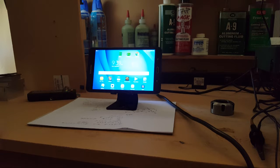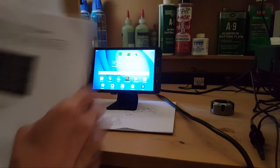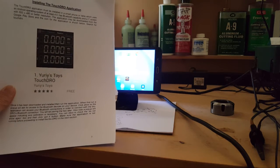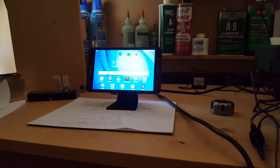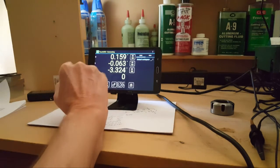This is a Galaxy Tablet A — I found it new on Amazon, so this is what I chose to put the app on. Go to the Google Play Store and search for Touch DRO. The icon looks like this — what you're searching for is Yuri's Toys Touch DRO free. Download it, install it, and once you've got it installed go ahead and launch it and it's going to look like this.